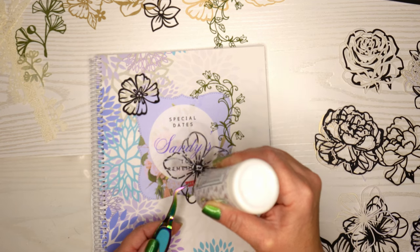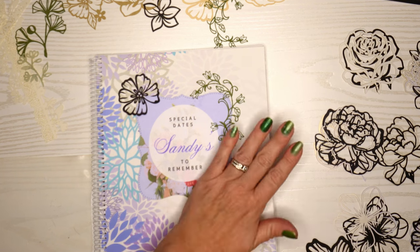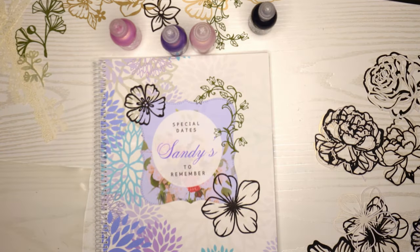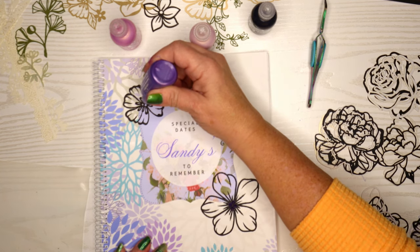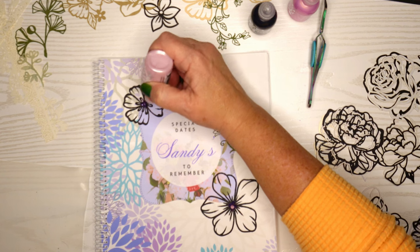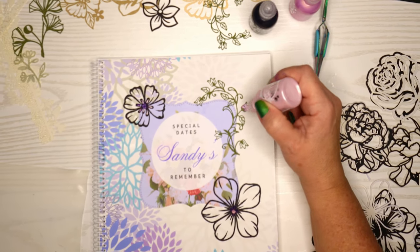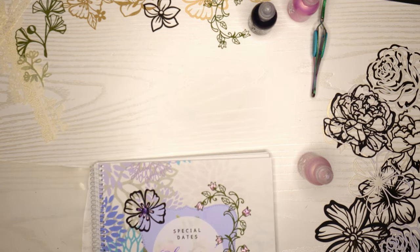This is actually part two of a two-part series, because I created all the flat cards that are going to go on the inside of this beautiful book. I will link that above as well so you can see that video. Then here I bring out my pops of color — I brought all the ones I thought might match, so some purples and pinks — and I'm just going to start to put some pops of color on the flowers so they no longer look just like an outline. I really like pops of color because you can make it a little bit flatter and smaller.